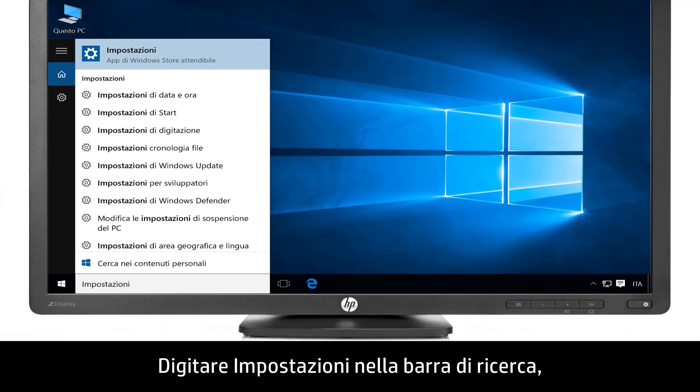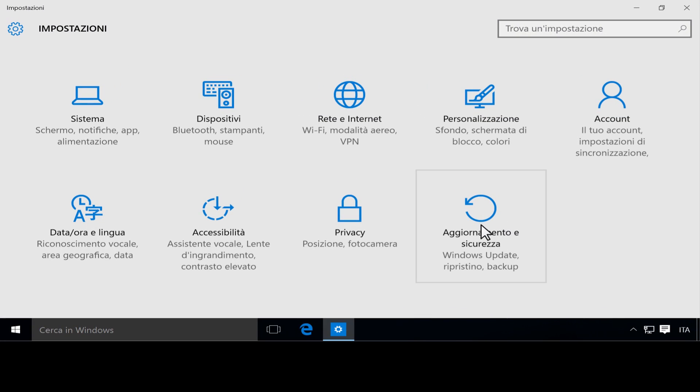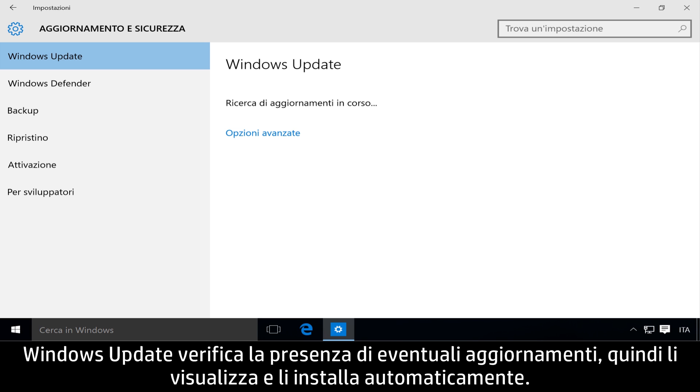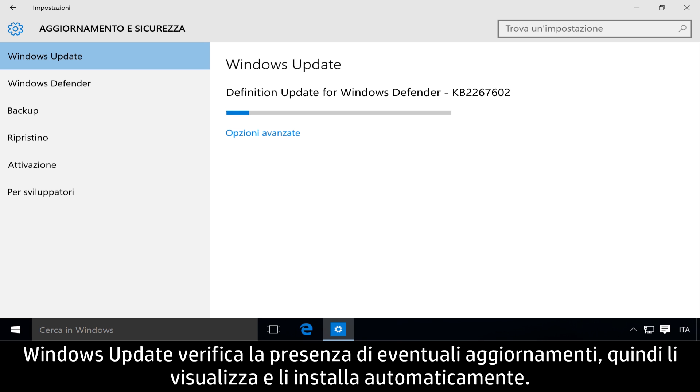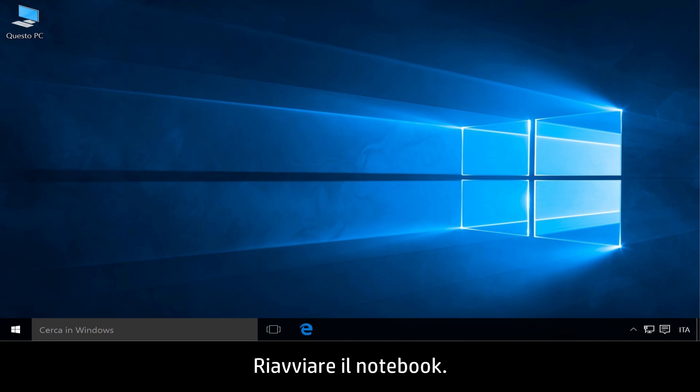Type Settings in the search bar, then click Settings. Click Update and Security, then click Check for Updates. Windows Update checks for updates, then available updates are displayed and installed automatically. Restart your notebook.